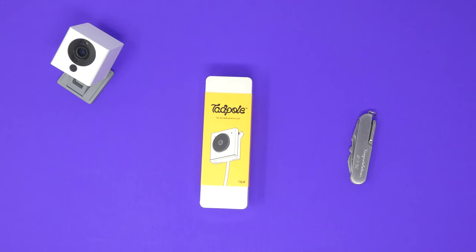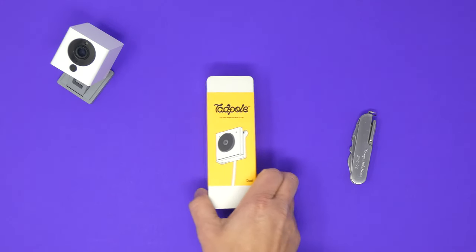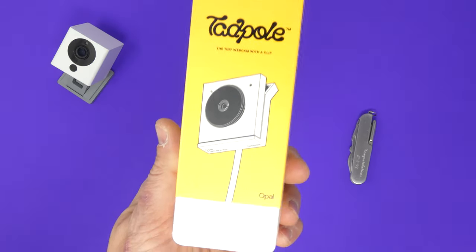So I'm going to unbox this thing so we can see what's inside the box. Let's take it to the table. Here it is — the Tadpole webcam in a tiny little box. It's a tiny little camera, so that all sort of makes sense.